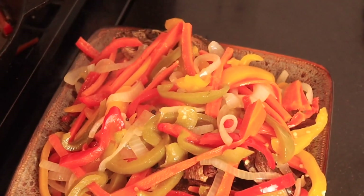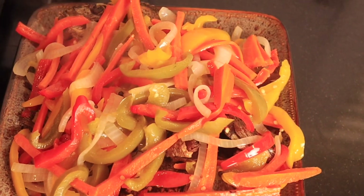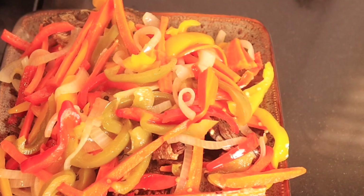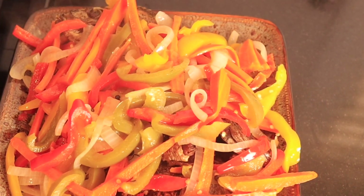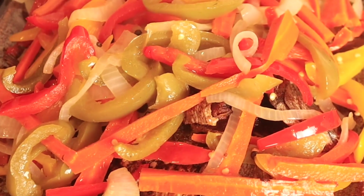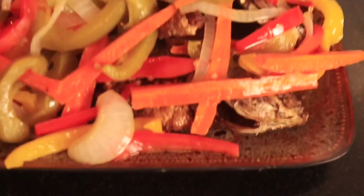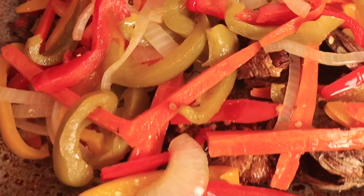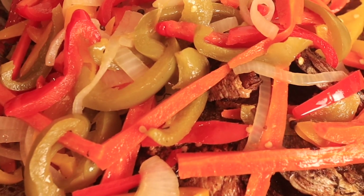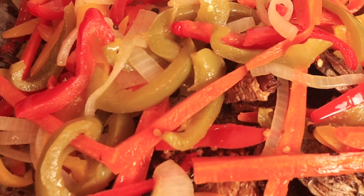There you have it, guys — Jamaican style escovish fish! I hope you guys enjoyed this recipe. Please do try this recipe and you will be amazed how much you will love it. You can use any type of fish to make this escovish fish — you can see the delicious fish right under there. Thank you for watching! Don't forget to like, share, and subscribe to my channel, and turn that notification bell on so you don't miss another video. Bye, y'all!